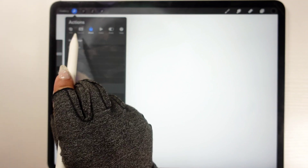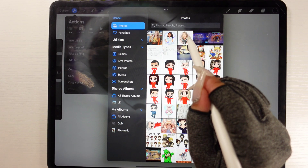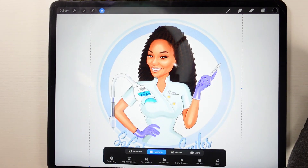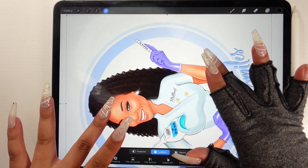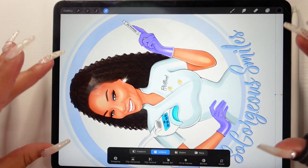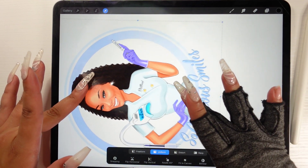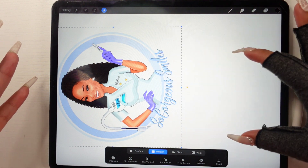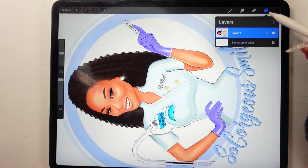I'm also wearing a drawing glove — it helps slide better on the iPad. To insert a reference image go to the tool, select Add, then Insert a Photo, and choose your reference picture. I like to utilize the whole workspace, so I flip and resize the image using two fingers to make it as big as my screen. Keep in mind if you want a full body, put the image toward the top to leave room to draw below.